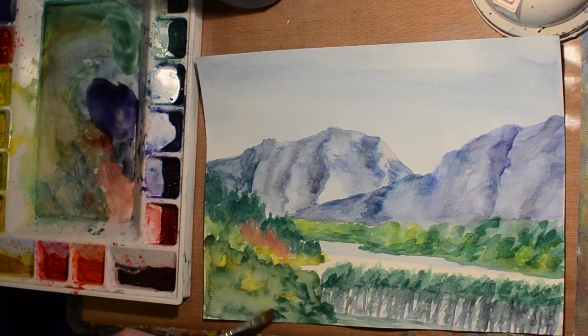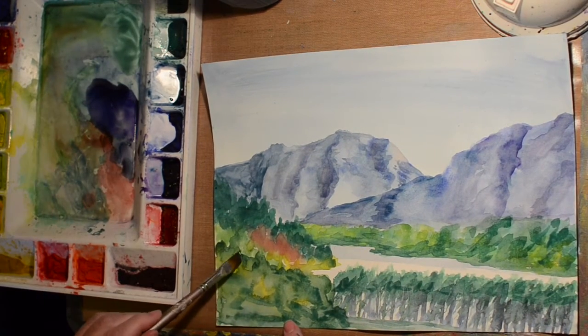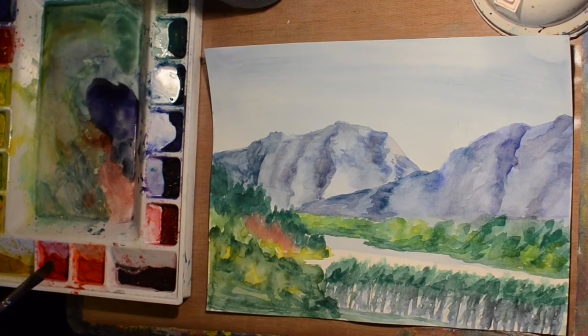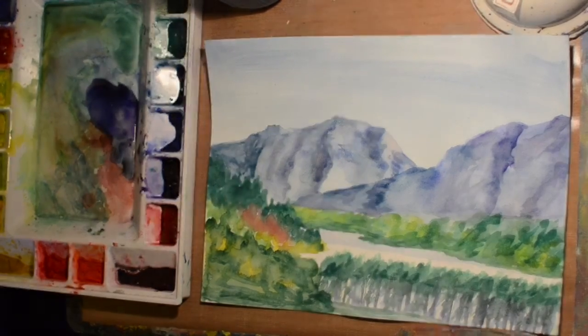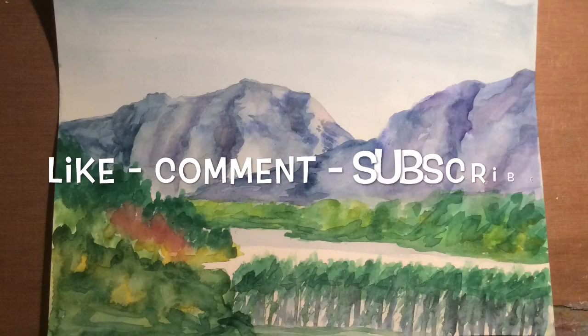I hope you like that. I hope it gives you some ideas and inspires you to try your hand at watercolor — it's a lot of fun. You don't have to be perfect; I'm definitely not perfect. But if you did like it, please hit like, feel free to share and comment. I love to hear your comments and suggestions. And if you'd like to see more and you haven't already, please subscribe. Thanks for watching.